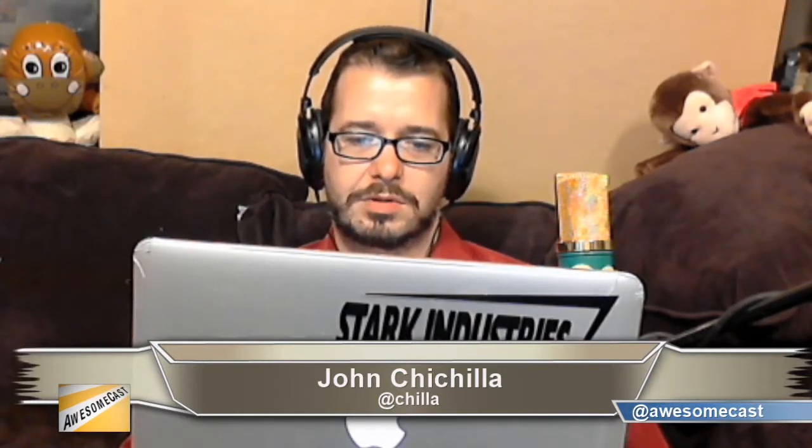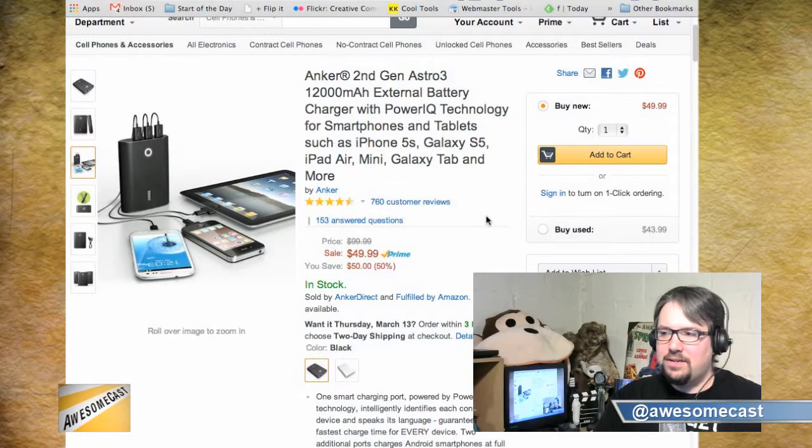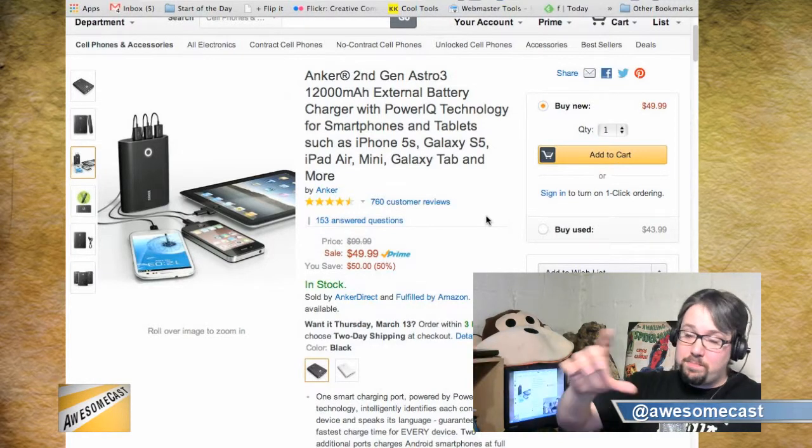It's only 50 bucks on Amazon, and for large-capacity phones like the Galaxy S4, almost four times. In the picture, there's an iPad plugged into this thing — you know how hard it is to find a USB outlet that will actually charge an iPad? You need that 2.1 amp output.